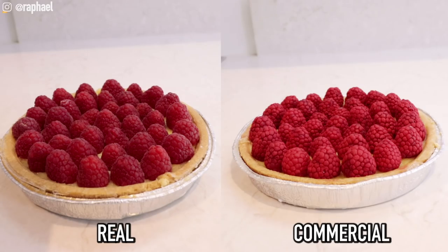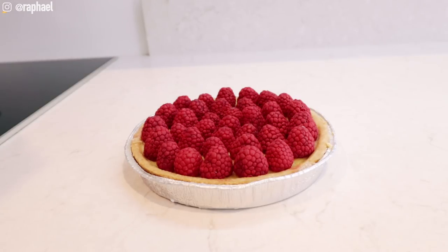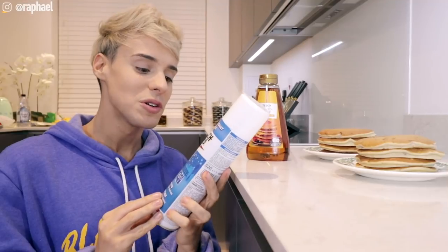It looks really, really cool and vibrant — a lot different than the other raspberries. But obviously I'm also aware that I'm colorblind, so to me it just looks like more contrast. I can't really comment too much on the color — please let me know in the comment section. This will be interesting to find out from people who can see color.